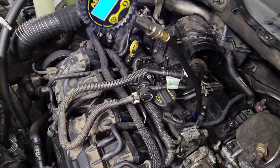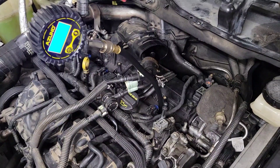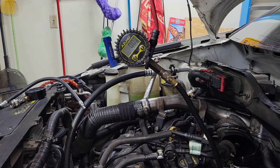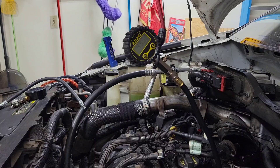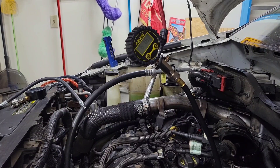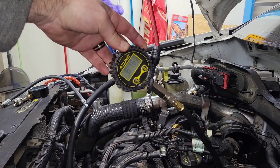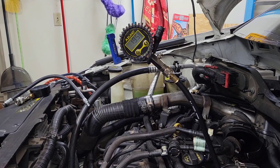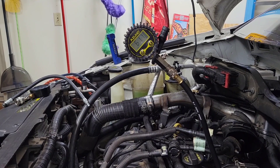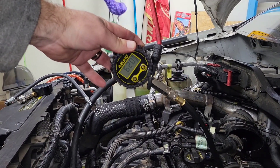I've got it hooked up into cylinder number four. It's got the nice little digital gauge right there. I'm going to go ahead and give it some cranks and see what we come up with. This is 61.6. I reset it, let's try it again — 62 PSI.